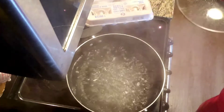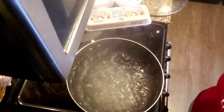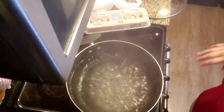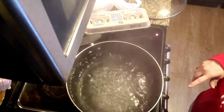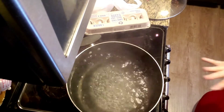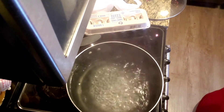Hey guys, it's Life with Lisa. Good morning! I am boiling salt and water for rice — I'm making instant rice. I'm going to be making a chicken Mexican casserole using shortcuts, because I'm also going to be making a homemade lasagna.